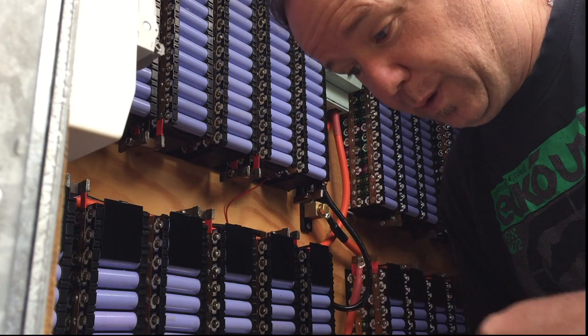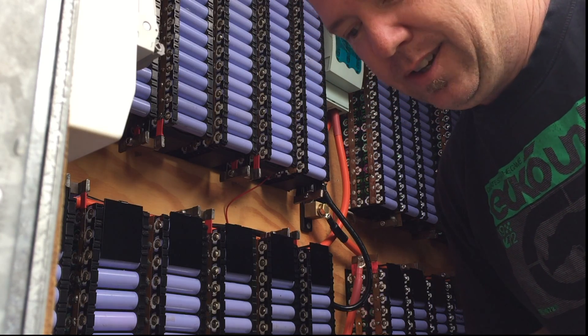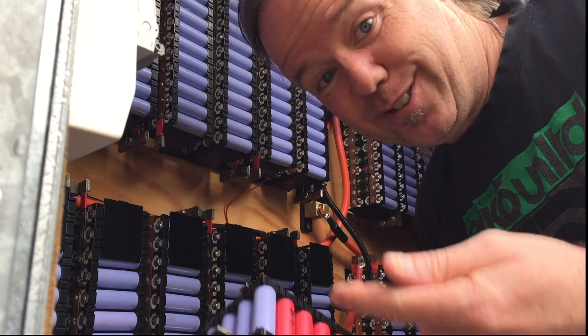I'm going to pull this pack apart, do individual cell voltages, and see if any cells have brought it down or if it's just the fact that it's a poor, crappy cell. Let's do this. This is a good test.